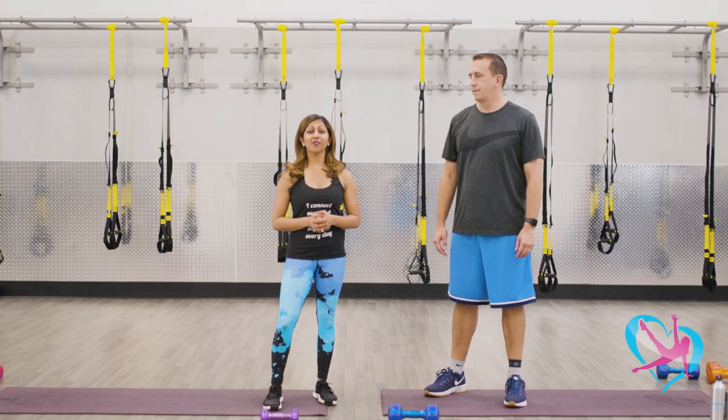All right you guys, we are going to begin our first block of exercises. We're going to be doing some squat variations and then we're going to be doing some strength work with one weight.